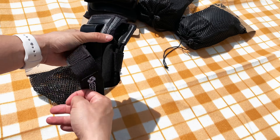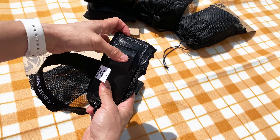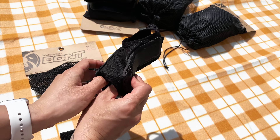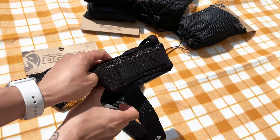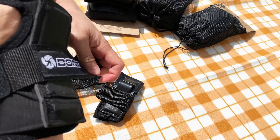The Wrist Guards come in a set of two. The label shows the size and if it's for your left or right wrist. They have high-density impact-resistant moulded ABS dual splints that offer front and back protection. There is also a thin layer of shock-absorbing EVA foam to provide wrist cushioning. The slide-on sleeve design is made from four-way stretch nylon mesh. There is an easy pull-on loop to help get your Wrist Guards on and off, and a middle strap to provide a tight but comfortable fit.